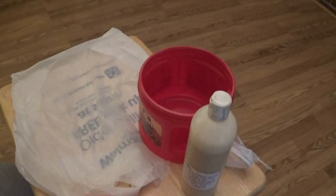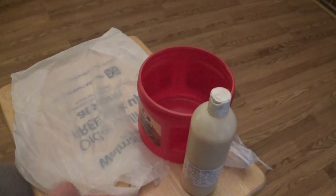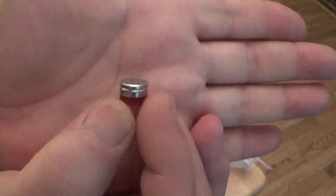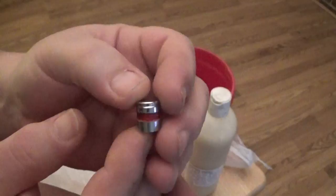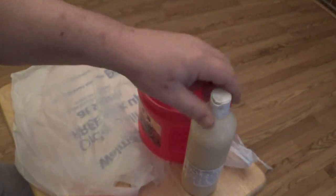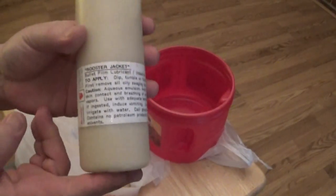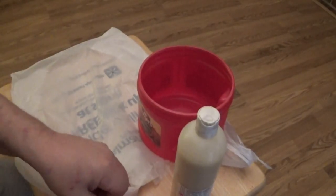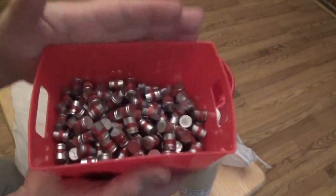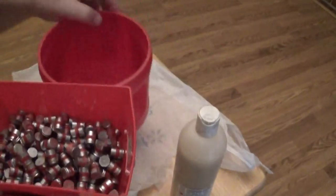Hey guys, it's Thorzax here. What I want to do is go through the steps it takes to Rooster Jacket our bullets. These are the full wad cutter bullets that we just got done casting the other day — 200 grain 44 caliber full wad cutters. We're gonna take these and Rooster Jacket them. I made a small batch just to get the ball rolling, do some load development for the 44 Special. We're gonna dump them in a plastic container.